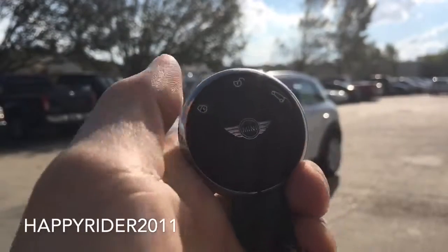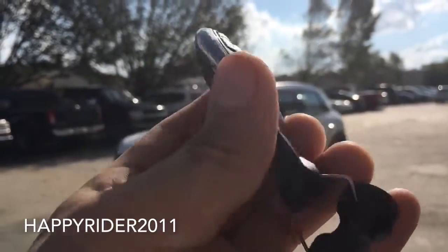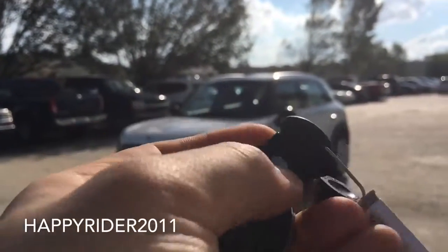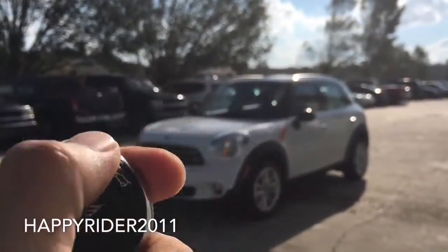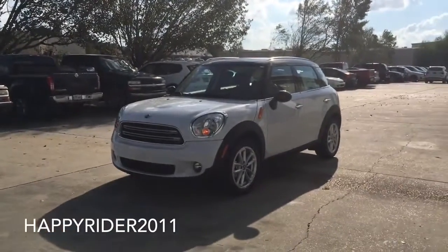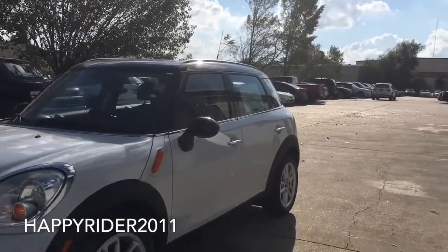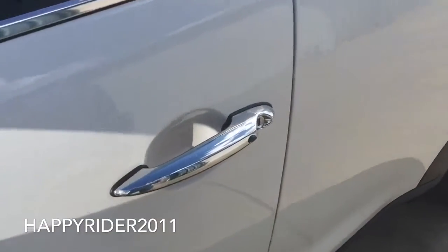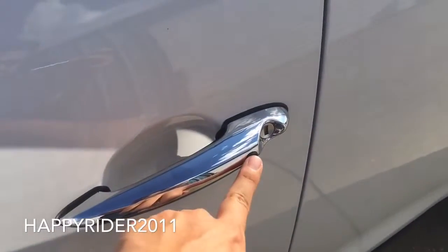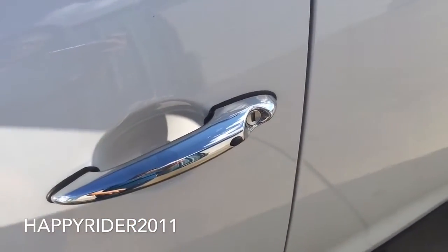Here's the key fob to the car. On there we have the lock, unlock, and the trunk release button. You can also press the button on the back to release the manual key. Now let's go ahead and unlock it, start up the engine, and let you listen to the exhaust. It does come with smart keyless access entry, so all you have to do is leave the key somewhere on your body. To unlock, simply press this button on the outer side, and press the same button to lock.